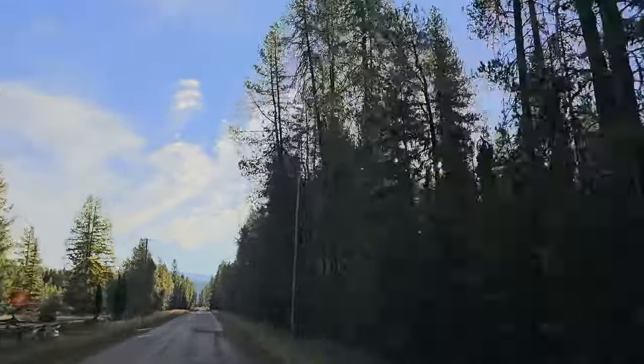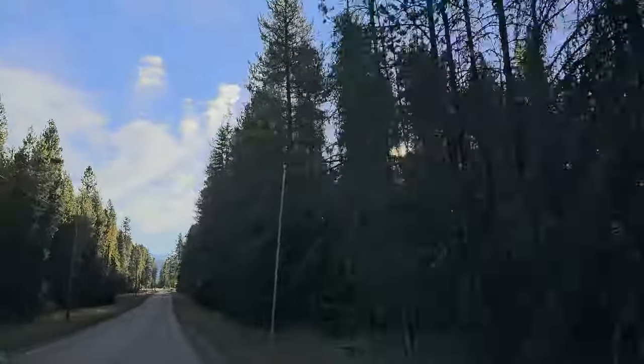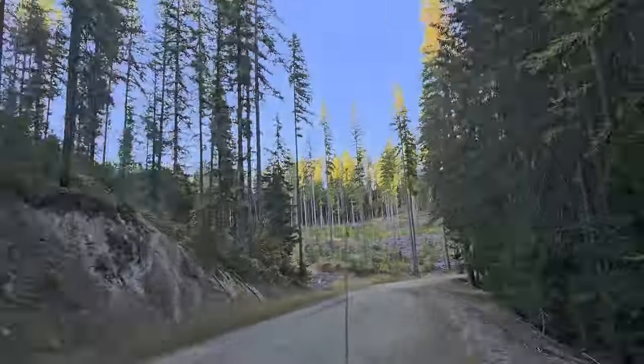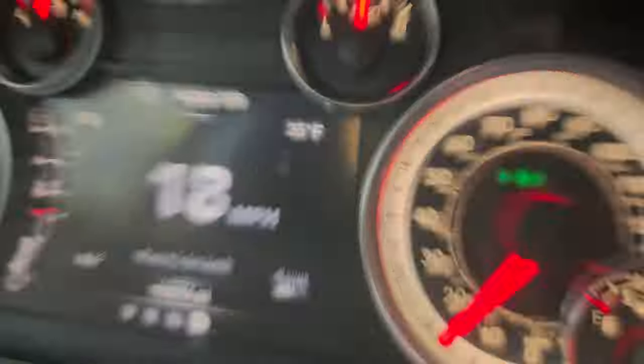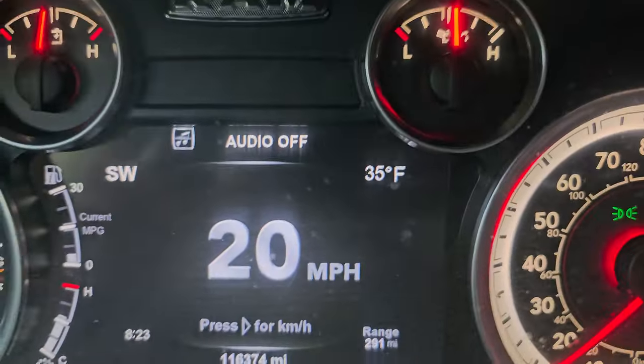If you want to continue to watch through the winter and see what we do, stay tuned. We're at camp and my son-in-law put up a game camera — they caught a huge mountain lion. So we're going to go and see what's on the camera.